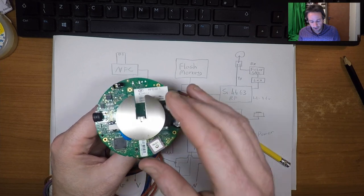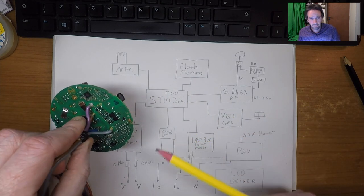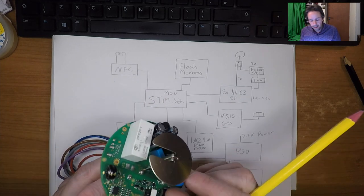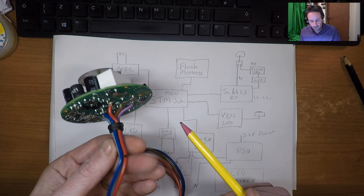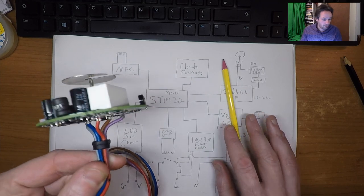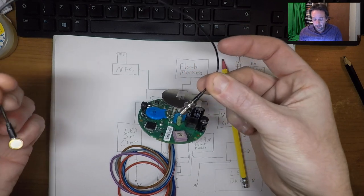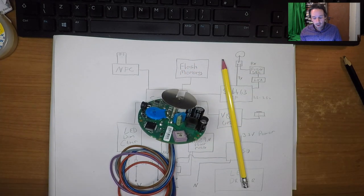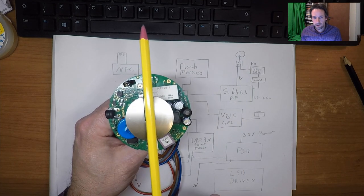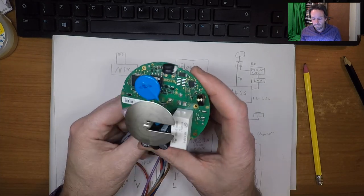So there we are — that's the teardown of this device and we've seen how it works via the block diagram. If there are any parts you'd like me to delve into in more detail, let me know in the comments below. The next step is to trace the track that connects the switch to the antenna and put some RF cabling onto the antenna, which I have just over here, so I can connect it to the antenna pattern test rig and look at the claims that this is some kind of high-gain directional antenna.